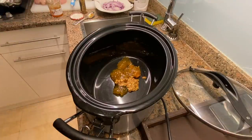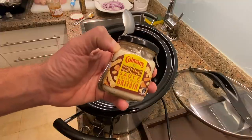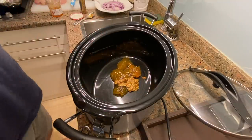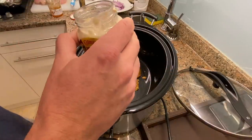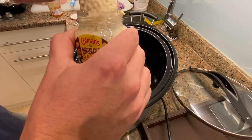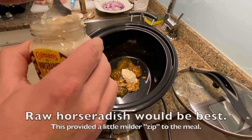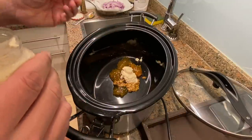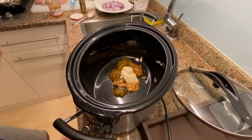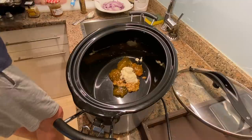It calls for a tablespoon of horseradish, which is really going to give it the kick. I looked and looked but could not find straight horseradish — I found horseradish sauce, which is what they use with prime rib. I'm hoping there's enough horseradish in there, so I'm going a little bit more than a tablespoon just to make sure. So there's the sweet and the fiery kick.